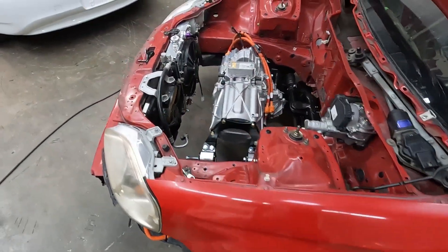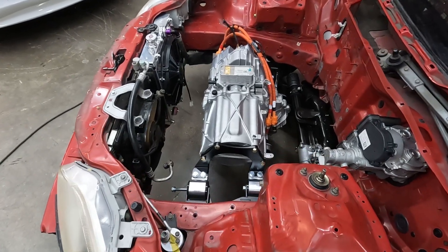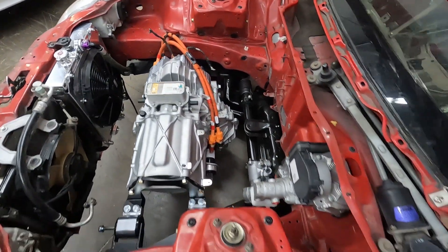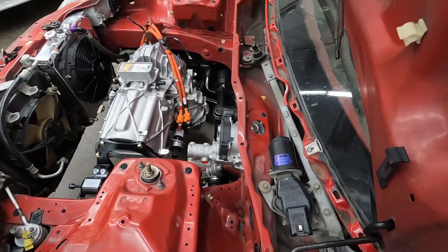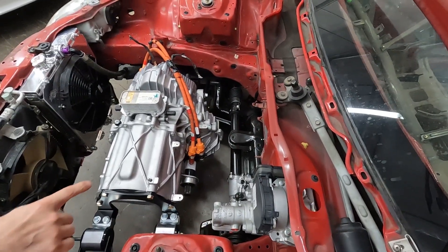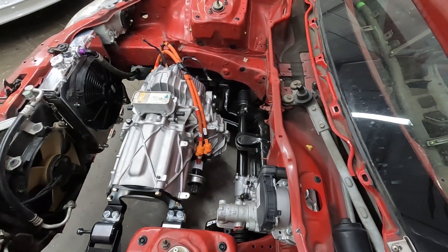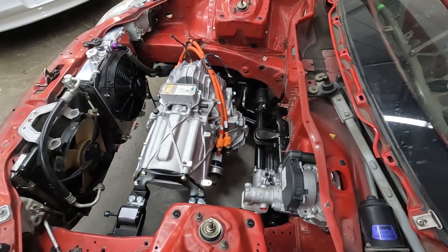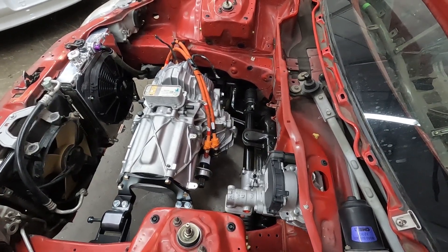To reverse mount this front unit — this is a Tesla Model S front drive unit, but it's actually flipped. This differential would normally point forward, which doesn't really make a whole lot of sense, but the way it's packaged in the Model S, it's oriented differently.